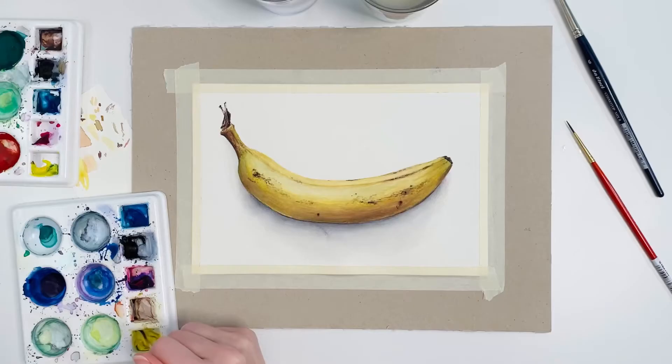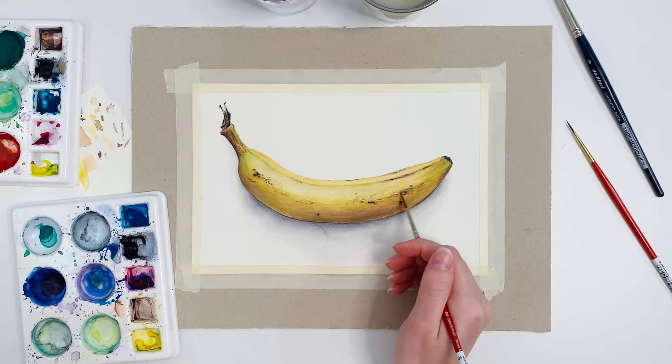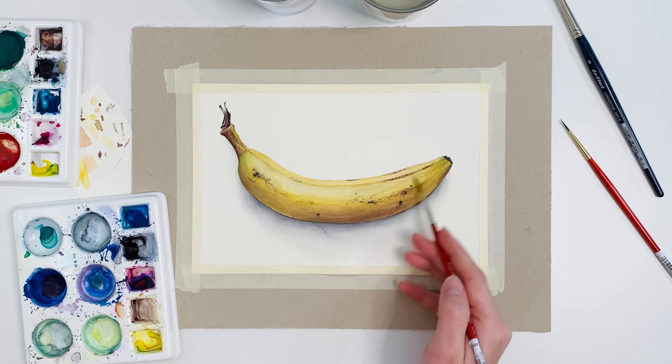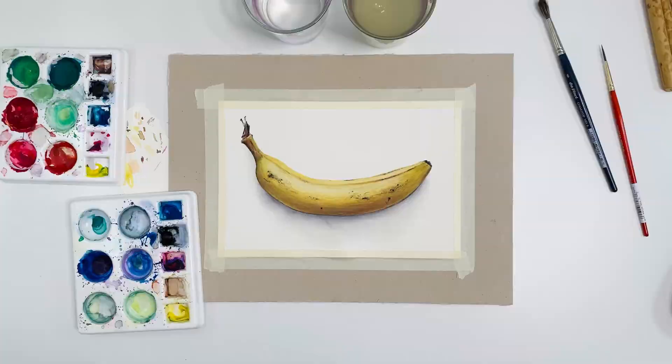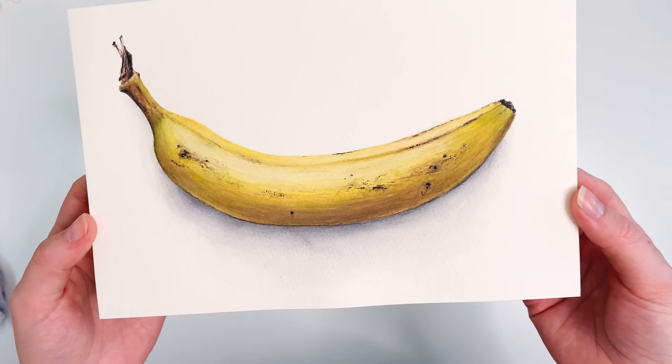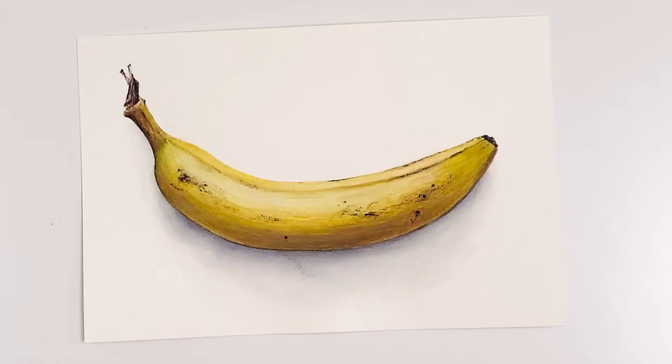I'm going over the details I just made with a slightly damp brush to soften them out a bit. So this is the final painting. I hope you like it. Thank you for watching. Bye!